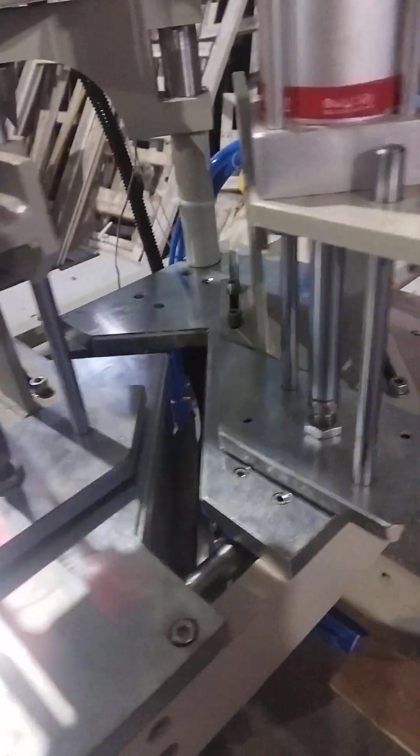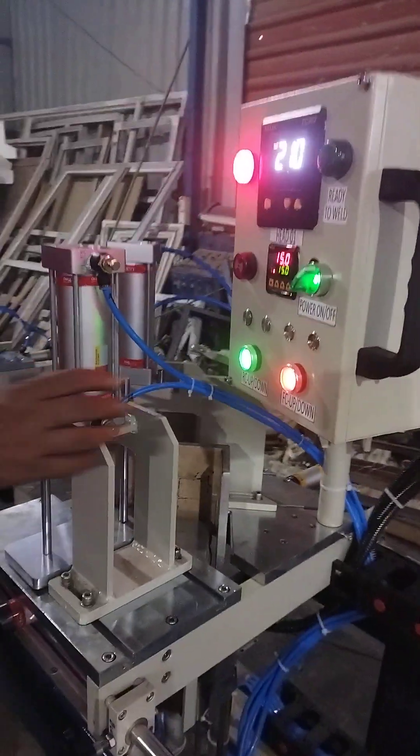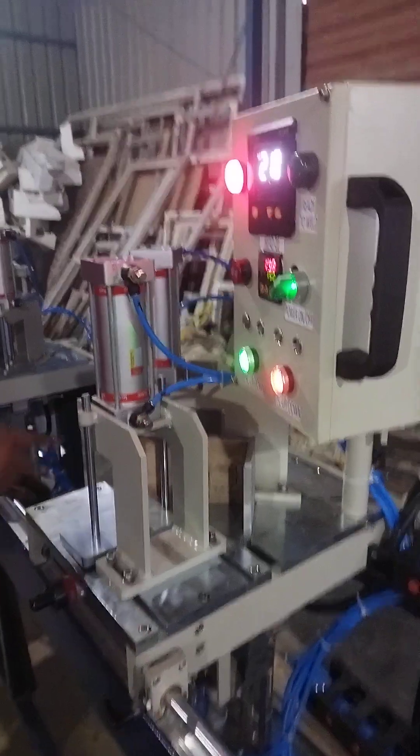Now it has gone inside. Now I am bringing the front side. Now I am opening the heater plate. Now the welding is going on.